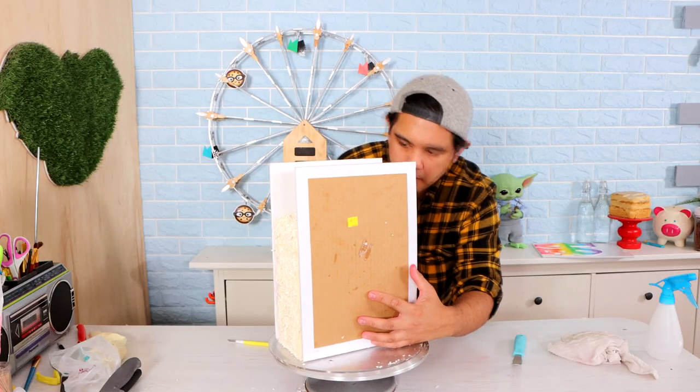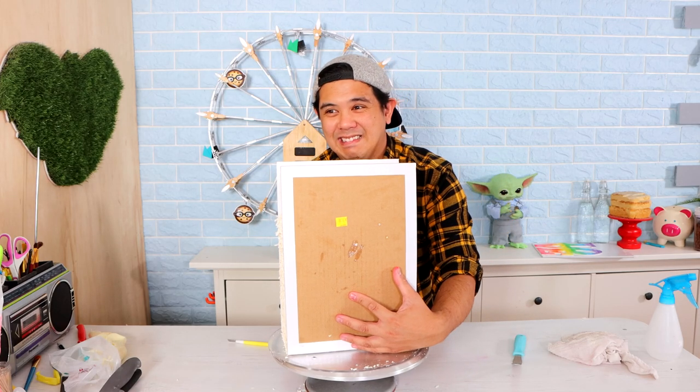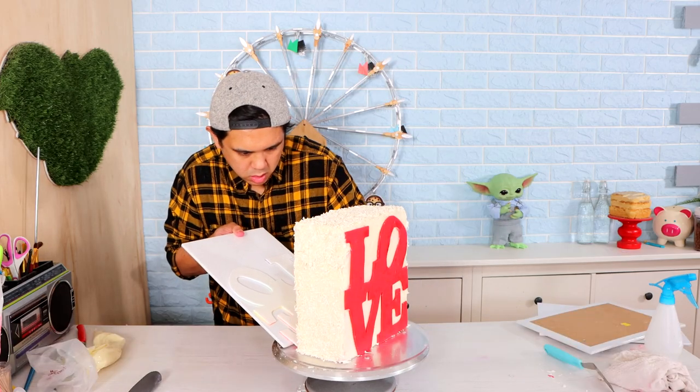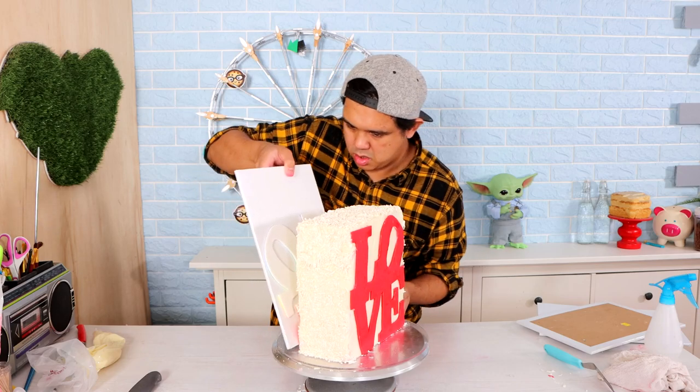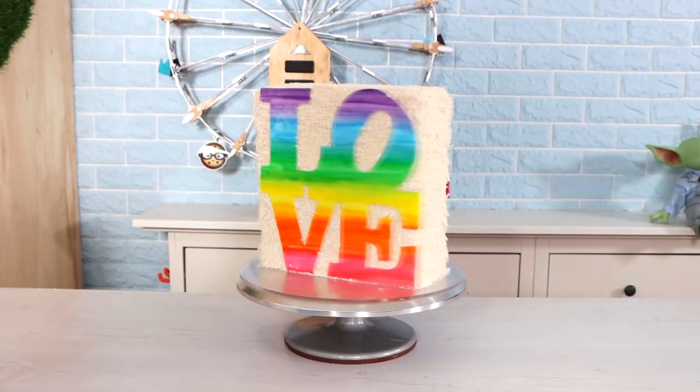Very slowly - oh my god - with two cake boards I just pushed the love sign in and prayed to the gods that it would stick, and it did. So we got one and then we got the other. You might want to wait a few hours just to make sure that they solidify so that they don't slide off the cake at all.